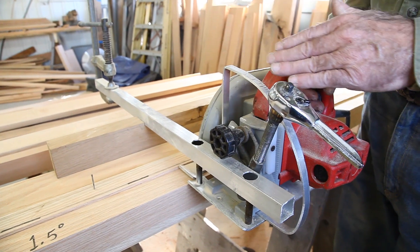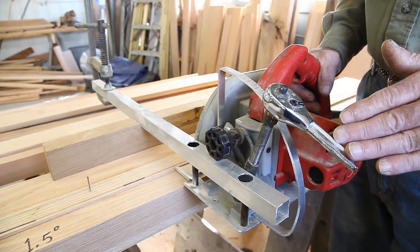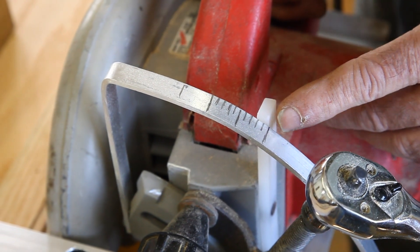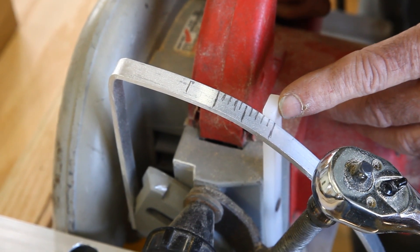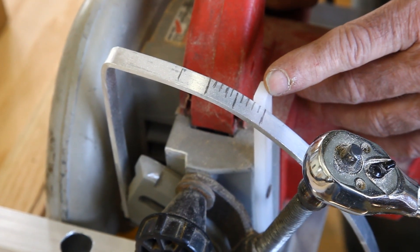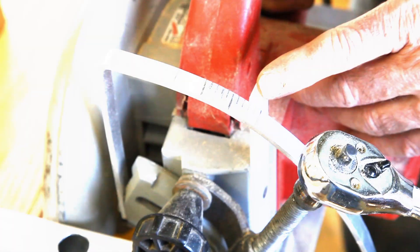With this threaded mechanism, one rotation of the handle equals one degree of tilt. I've also got a degree readout in front of me, so I can reference it any time I want. If I didn't trust my count of revolutions, I can check the degree the saw is on at any time. So I've got two methods of keeping track of the degrees.